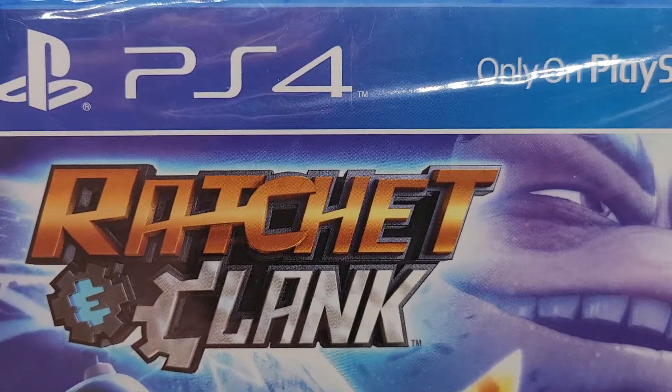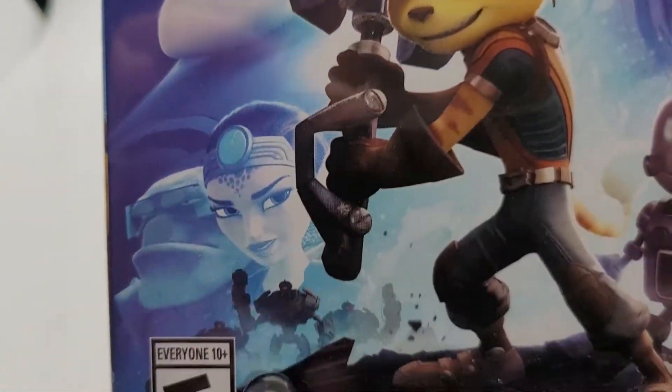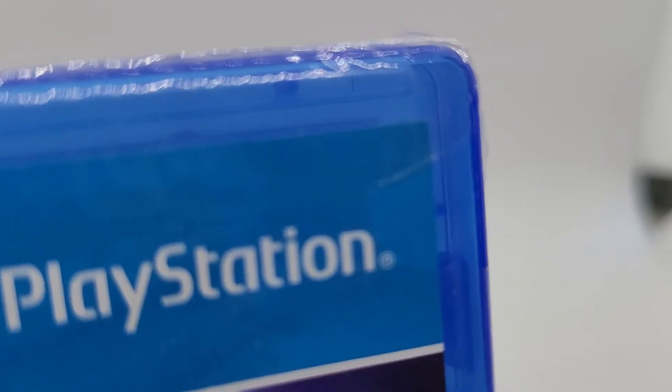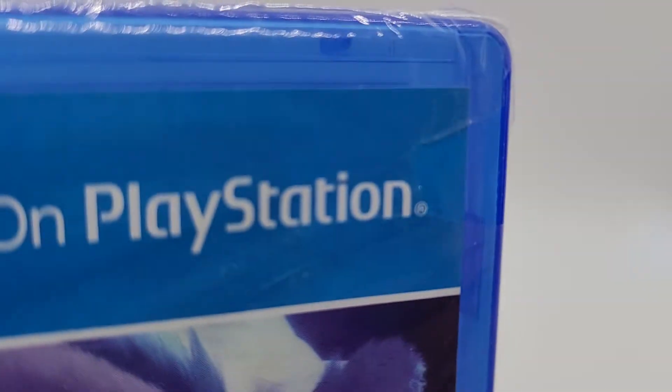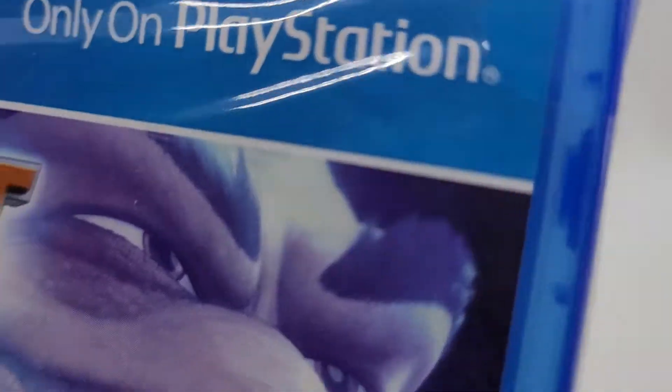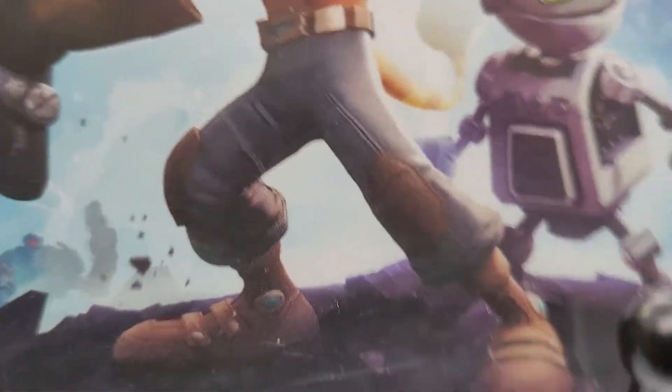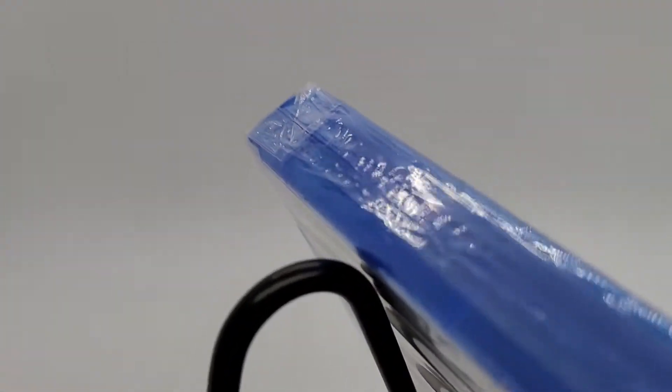Ratchet and Clank for the PS4, brand new sealed. I can see a little rip in the plastic right here. The rest of it is brand new sealed, never been opened.